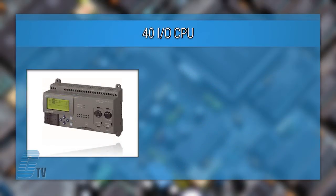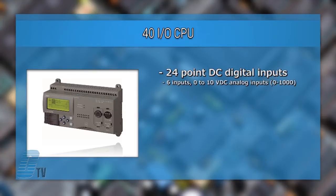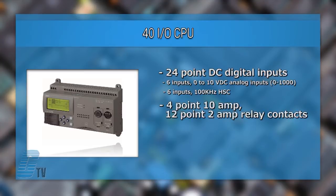The 40 I/O CPU has 24 point DC digital inputs. 6 inputs can be configured as 0 to 10 volt DC analog inputs and 6 inputs can be configured as a 100 kHz high-speed counter. Relay or transistor relay output types are available, with the relay type having 4 point 10 amp and 12 point 2 amp relay contacts.